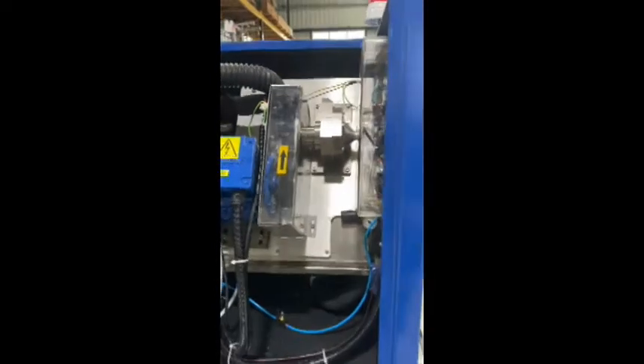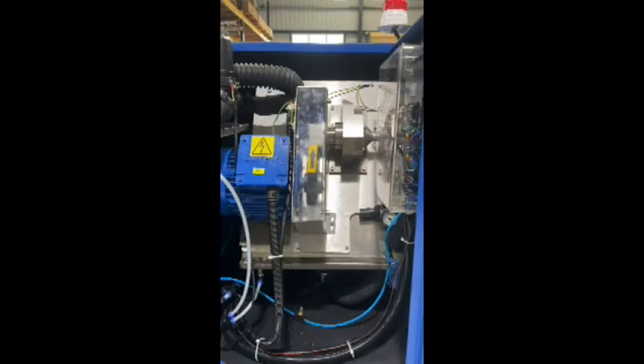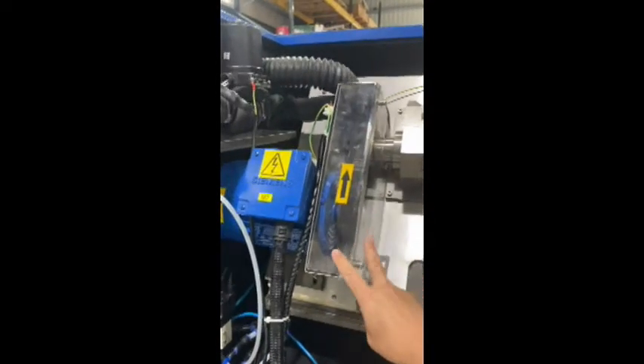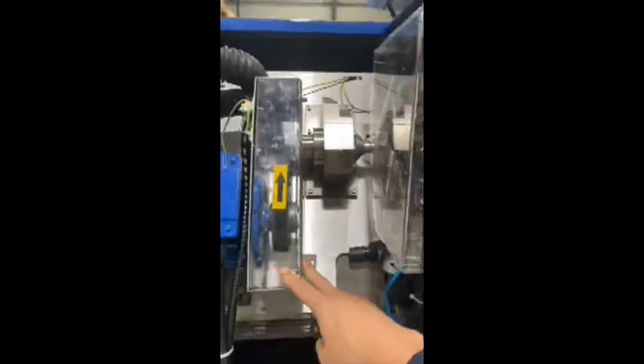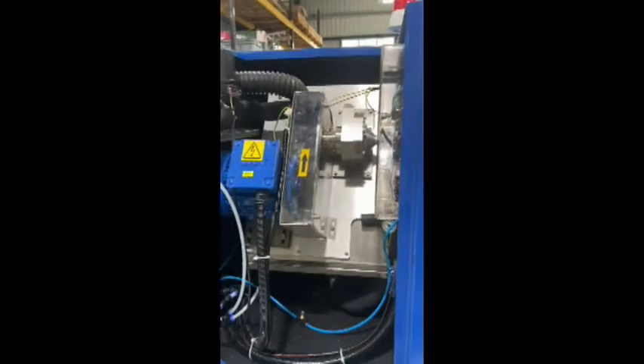And as you can see, all parts that are dangerous are well hidden behind polycarbonate covers, making this area very safe.